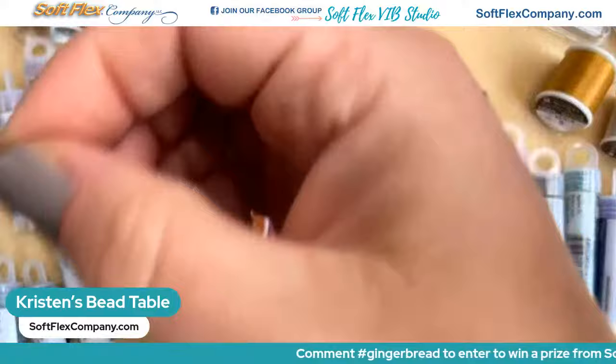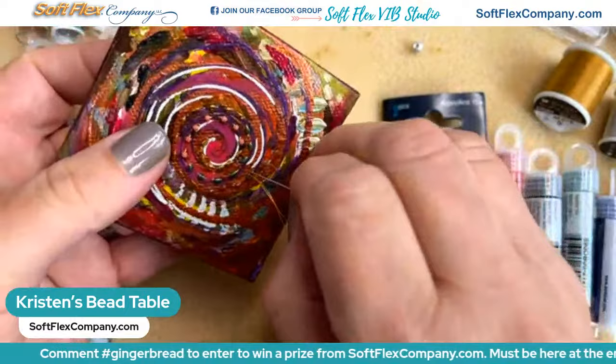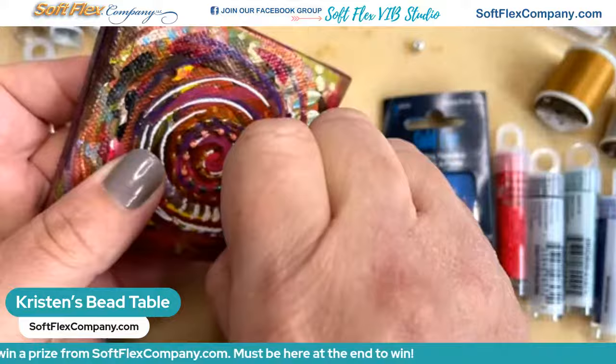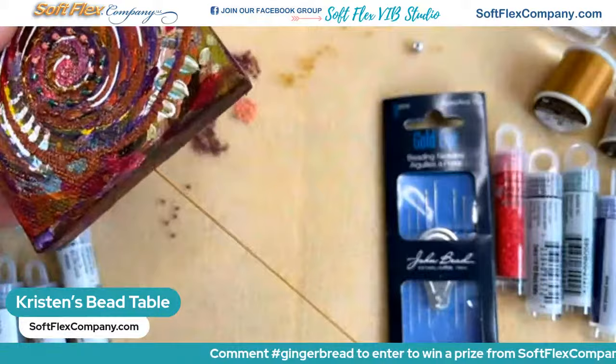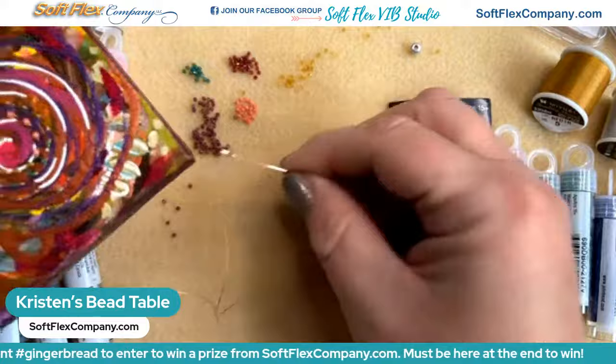I'm just going to keep going around in a circle — I'm in a spiral here, just trying my best to keep it in a nice flow. Making sure my spacing looks about the same and trying to keep it in that circular shape. I did about seven beads of each color before I switched, just to play with how the different colors would look.